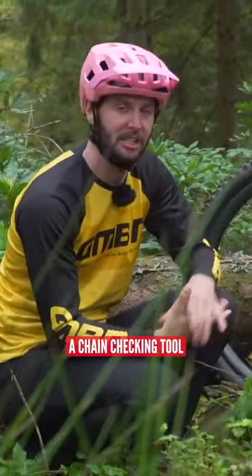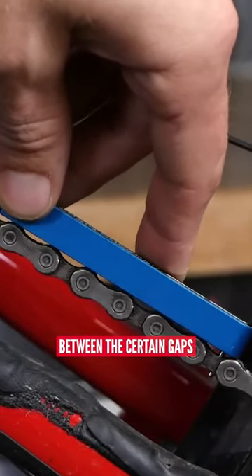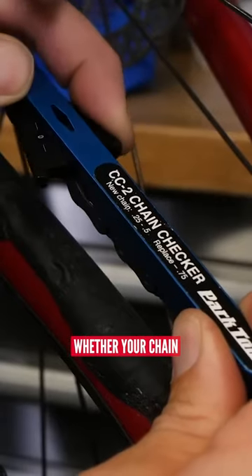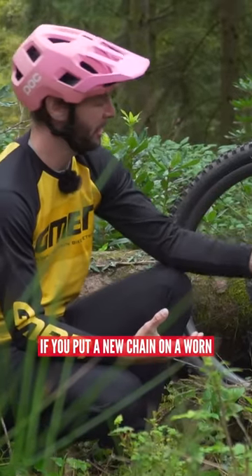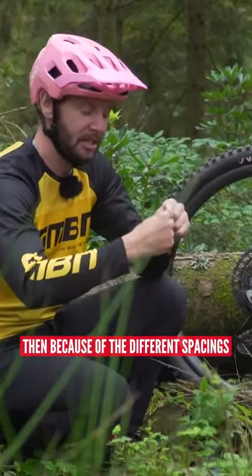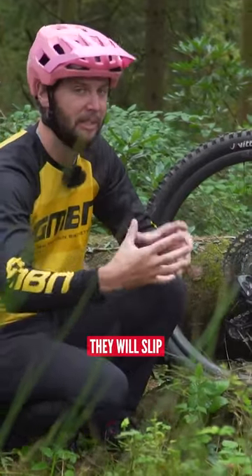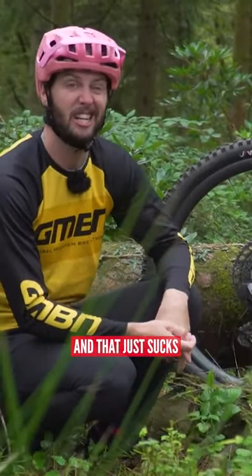Using something like a chain checking tool to measure the spaces between certain gaps will actually show you whether your chain needs replacing or not. Because if you put a new chain on a worn cassette or worn chainring, then because of the different spacings — one's worn out unequally to the other — they will slip and your gears won't work properly.